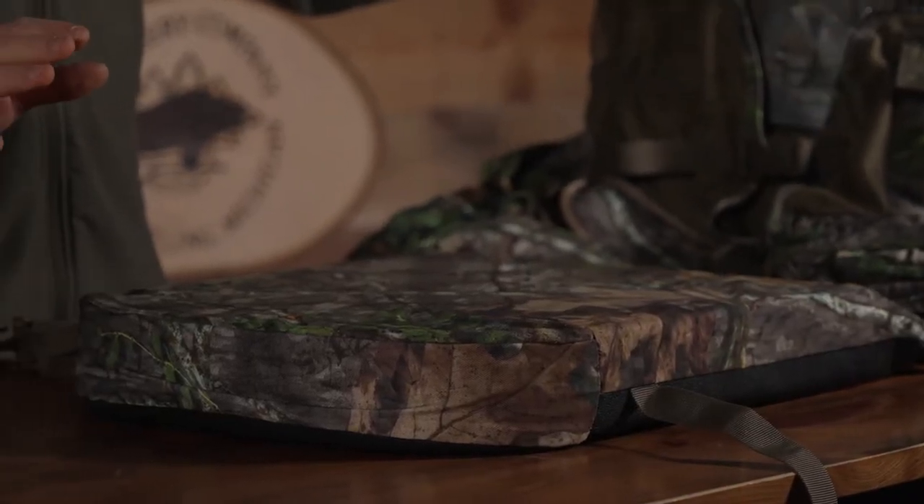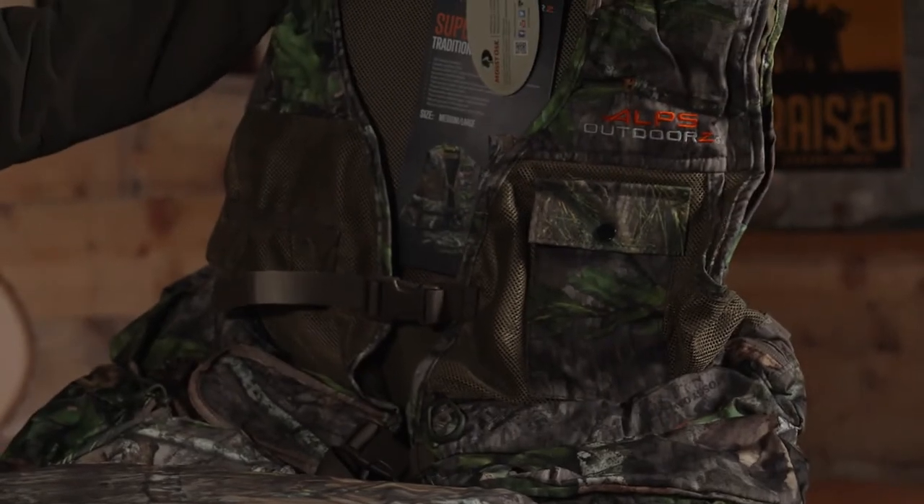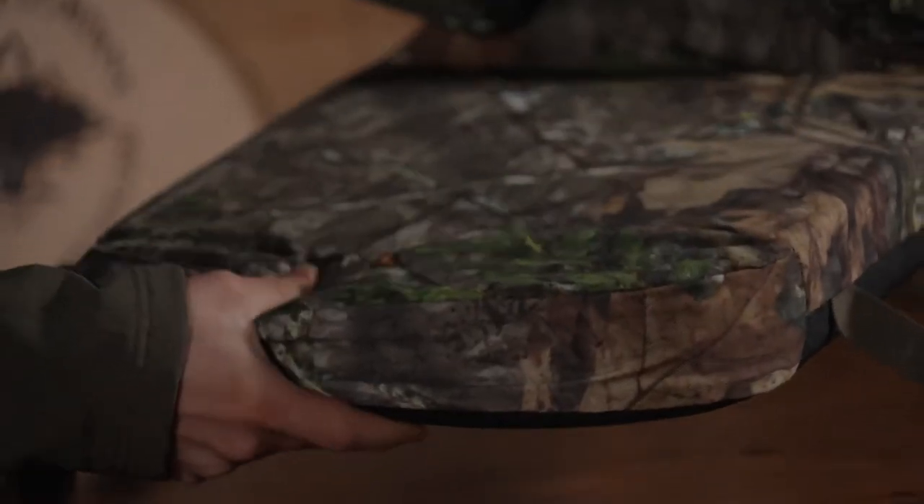First off, this has 22 pockets. So if you've got 22 pockets worth of gear, this is the vest you're going to want. It's got a 3-inch memory foam cushion here, because we all know just how annoying it is to be cramped up when you're sitting there battling a gobbler for a long period of time.